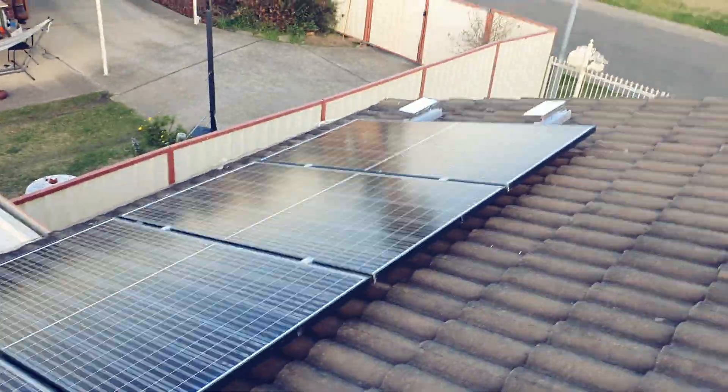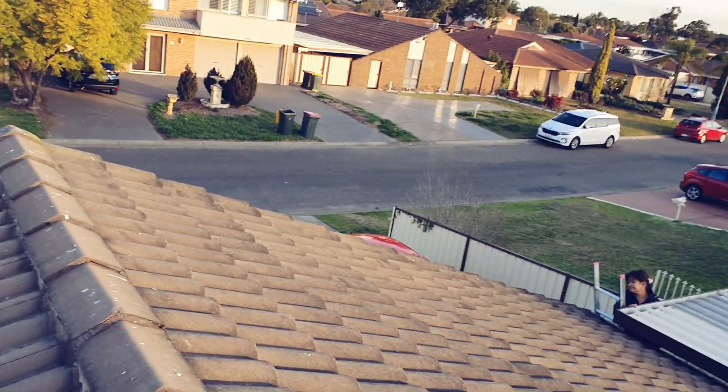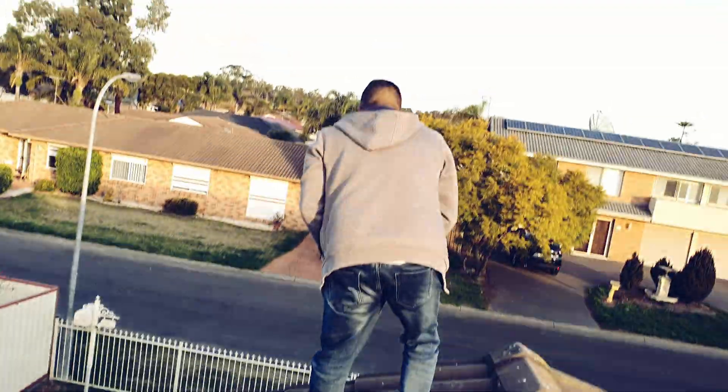These are our solar panels up here on the roof. That's my mom — she just came home from work. Oh, there's lots of bird poop, which is really disgusting. And there's my dad.